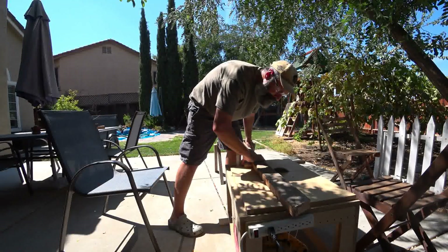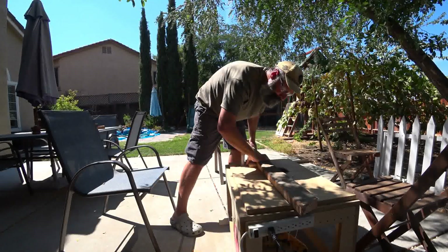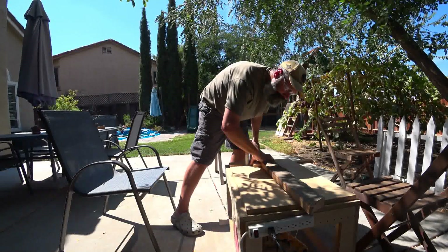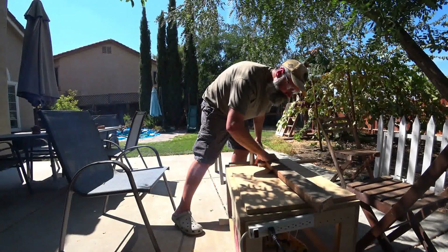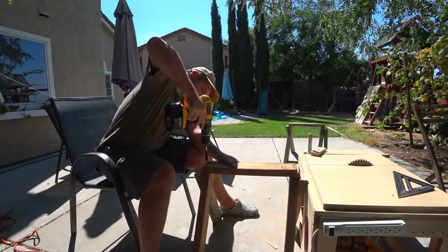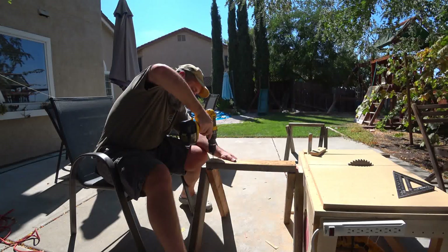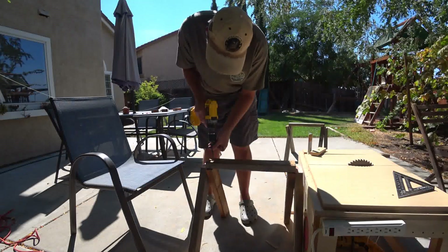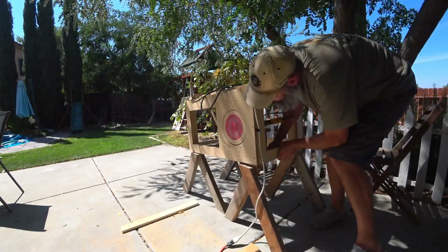Cutting through a knot in the wood was not much of a challenge. With the sawhorse to support the long end of the 2x4, even cutting through a knot in the wood was easy. I cut out all the pieces for the second sawhorse and assembled it the same way I did the first one. And now I can stand up the workbench at a pretty good height.